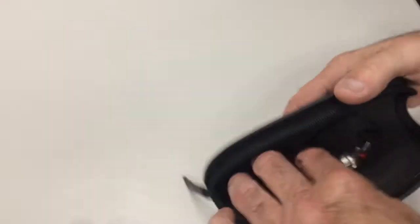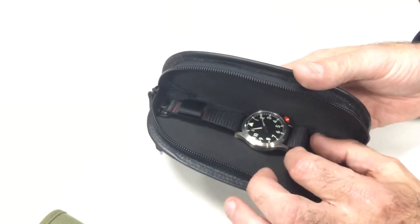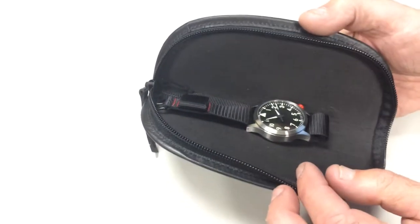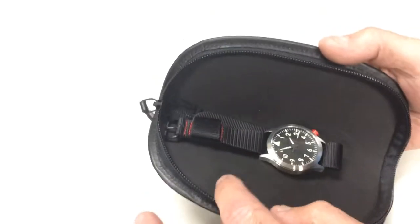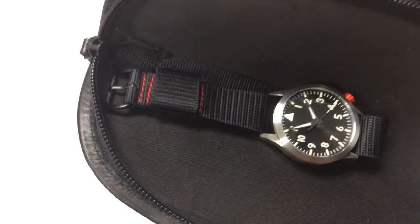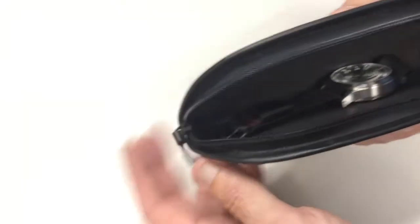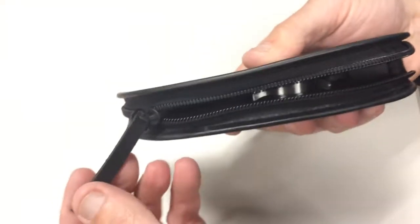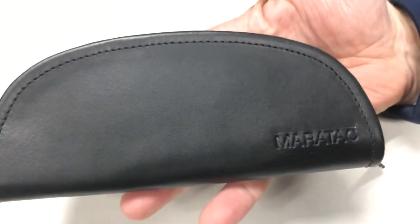The inside is cotton-lined — there are no pockets on the inside, just smooth cotton lining. I'm just showing the watch here if you wanted to get one for a watch presentation or whatever. I also like that the zipper pulls are leather. So there it is — that's the Meritac leather Pickpocket.